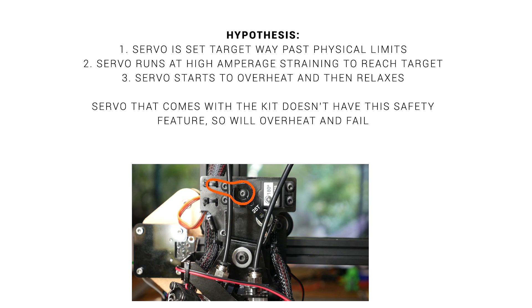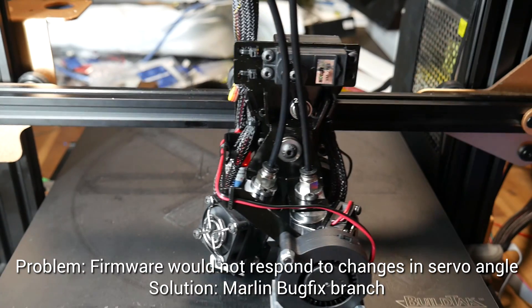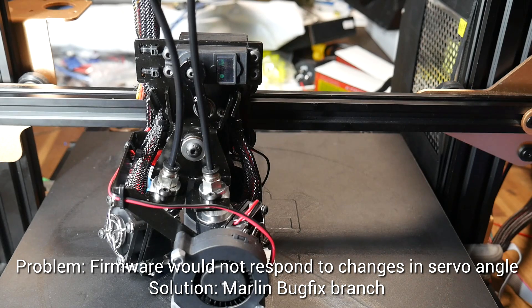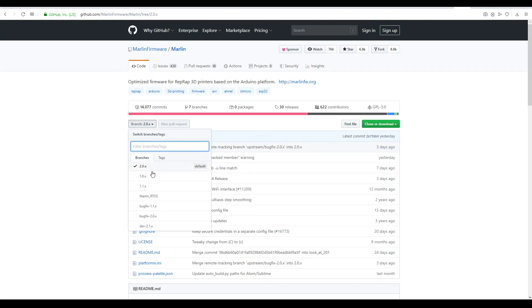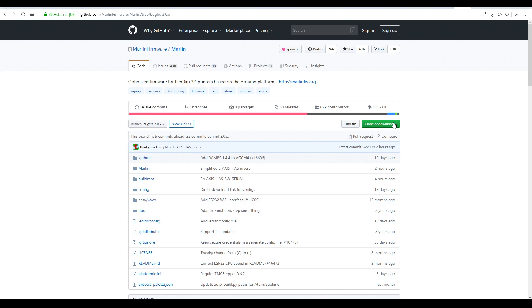If you ask for an angle the servo has no chance of reaching, it's going to run at really high amperage, straining to reach that target, until it overheats and turns itself off to relax. I don't remember the original servo ever doing that, which might explain why mine stopped working and a bunch of others have overheated and failed as well. So I needed to set a better angle, but whatever angles I input in Marlin would not actually change the angle selected by the printer. I wasted an entire weekend chasing this, but the solution in the end was simply to switch to the bug fix branch.